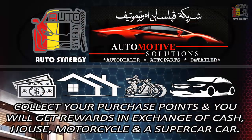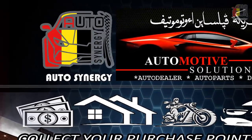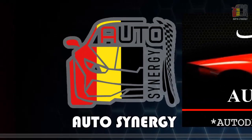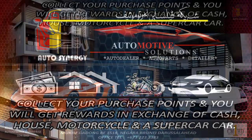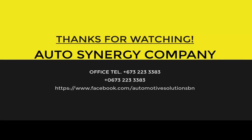This message is brought to you by Auto Synergy Company, Cinder and Burhat. We are the number one successful licensed marketing company in Brunei Darussalam. If you want to double or triple your money, we are glad to invite you to join our team. For more information, check the description below. Please help share this video with everyone — thank you for watching.